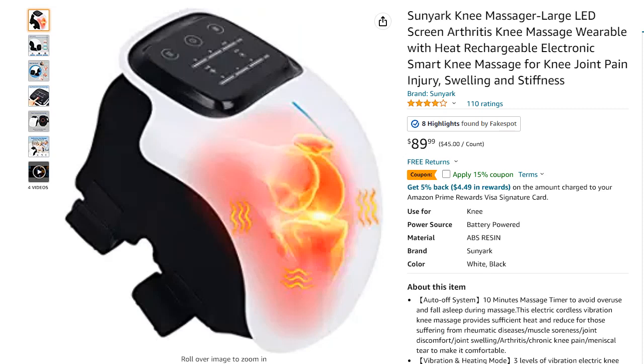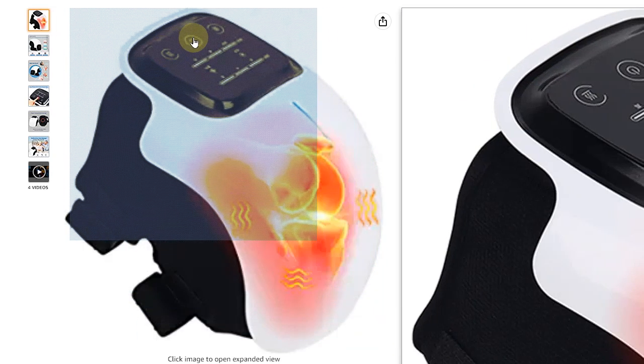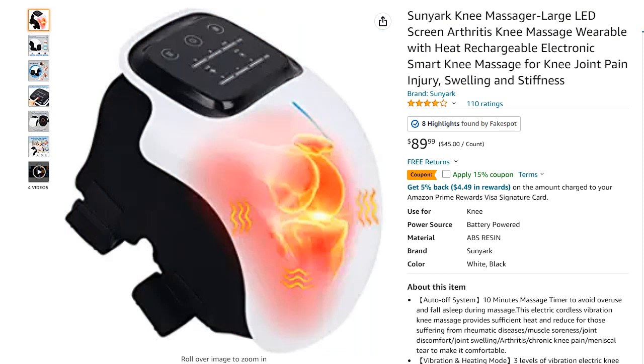So I charged it, put it on my knee, and let it run for a bit. I checked all the functions — there's vibration, heat, and something called laser. I'm not sure how laser would work, especially through fabric, but when I had it on my knee I could feel strong massage, heat, and deep sensations. Everything seemed to be working.